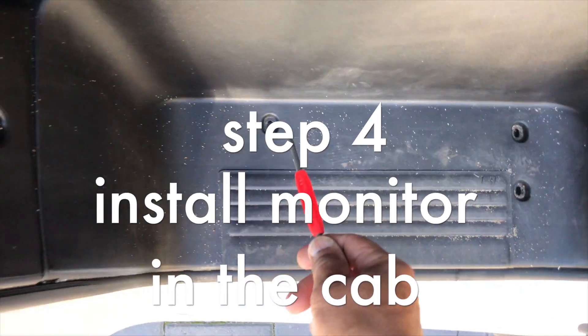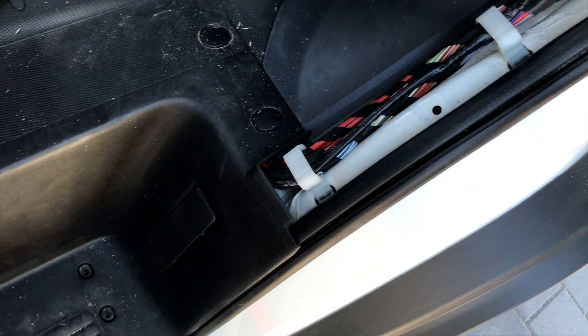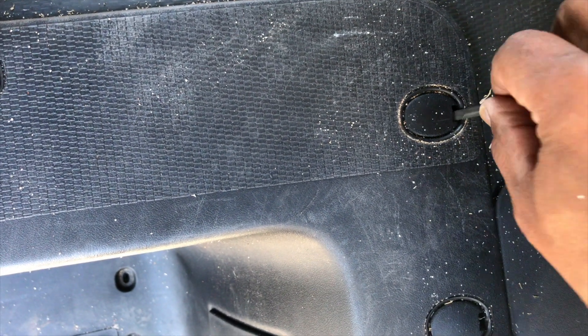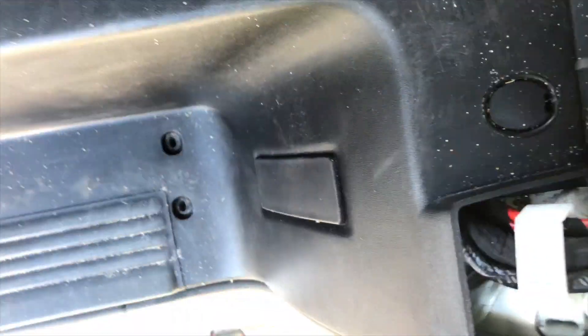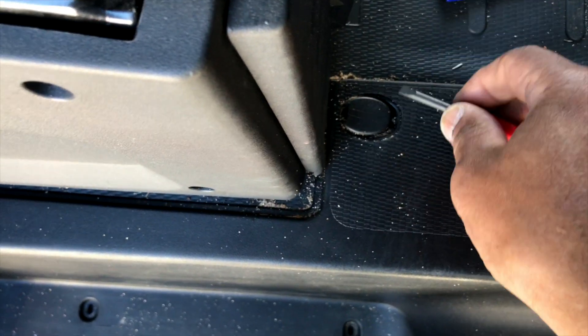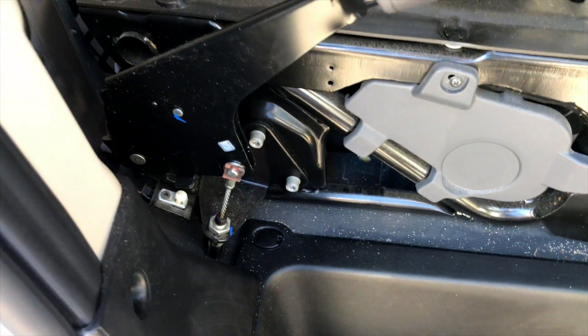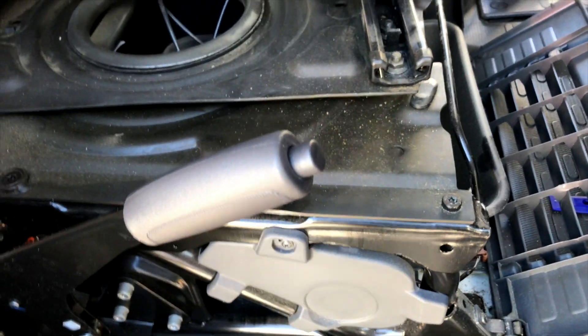The screws are very straightforward — one, two, three, and two more here — and this panel pops right off very easily. For this one though I had to lift it up a little more, which revealed another screw. Getting to this last screw was actually impossible without taking off the side panel.